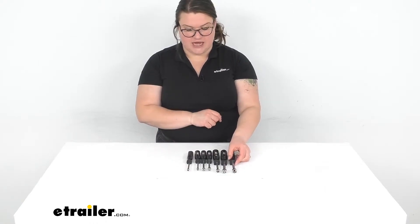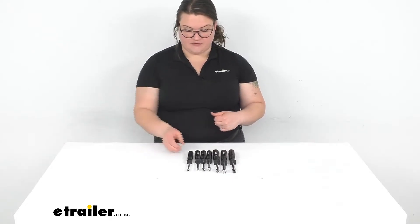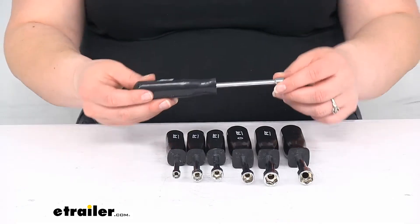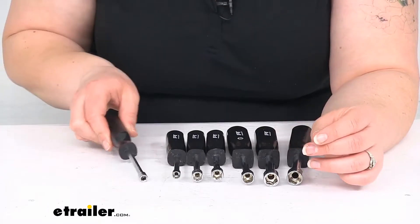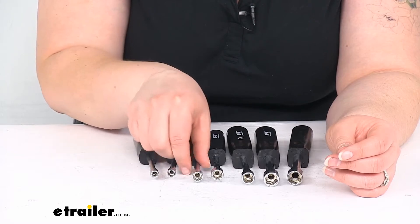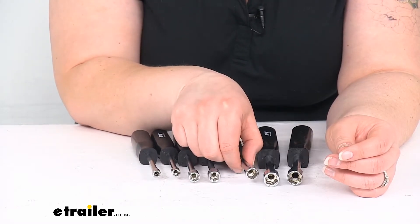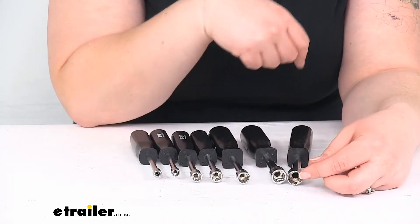You get seven of these. I'll go over what to expect with them and what they're made out of. You're going to have a different tool for each size: three sixteenths, a quarter inch, five sixteenths, eleven thirty-second, three eighths, seven sixteenths, and then that half inch.